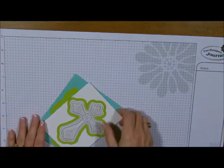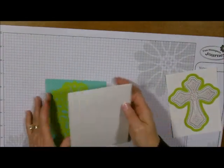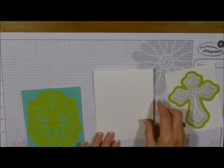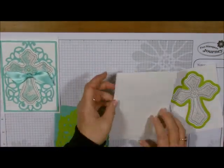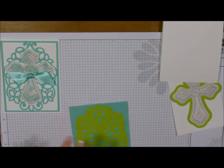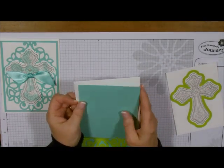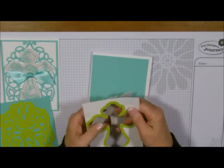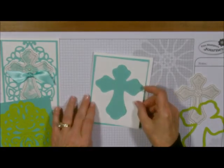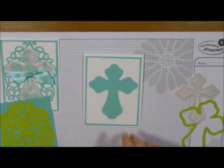Let's grab our base, which is just a white base — it's 11 by 4 and a quarter, scored at 5 and a half. The next piece is going to be this layer right here. This one is 5 and a quarter by 4, so that's going to be our next piece, but I'm not going to glue it on because I'm going to pop that one up. Then I'm going to take this piece right here — that's going to be my next layer. See how I saved paper? I love to save paper. If you do it nice in the middle, it works out really good.